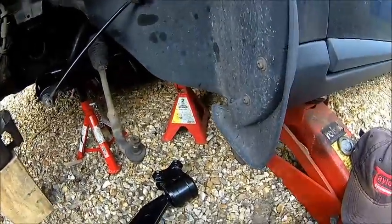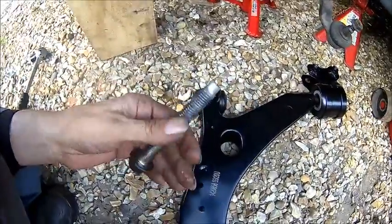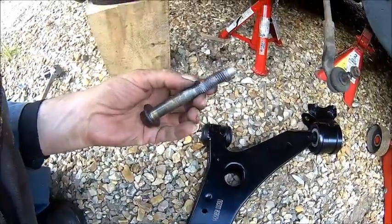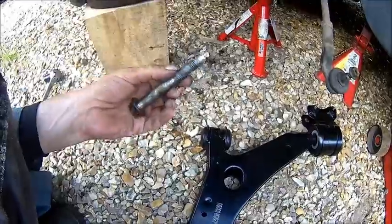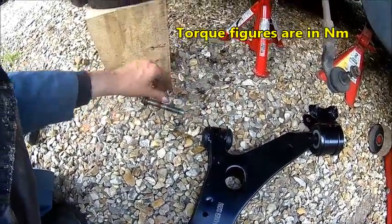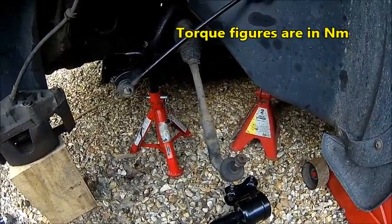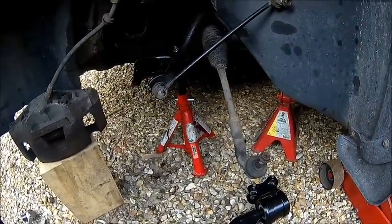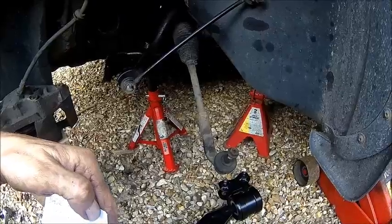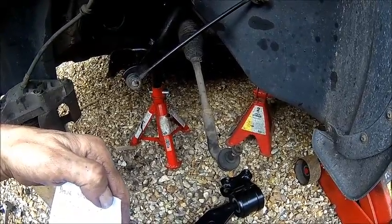Try the front one first, because they've got a recess on the thread, so they should go on easy — but it didn't really. Torque is 170Nm on that. And 60 plus 90 degrees, I think, on the other. Under 75 at the front, and the rear is 60 plus 90 degrees.